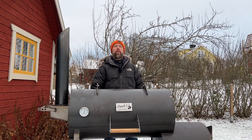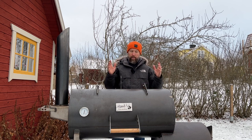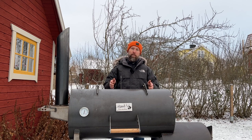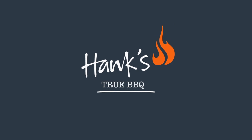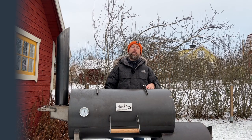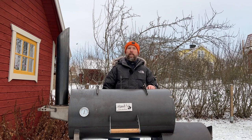Hey and welcome to Hank's True BBQ. True barbecue is what it's all about, and I'm trying to come up with different things I can cook in my offset. I've done most meats and I started playing with desserts, which is a lot of fun. But today we're going to do a drink — and I came up with the perfect idea: eggnog in the offset smoker.